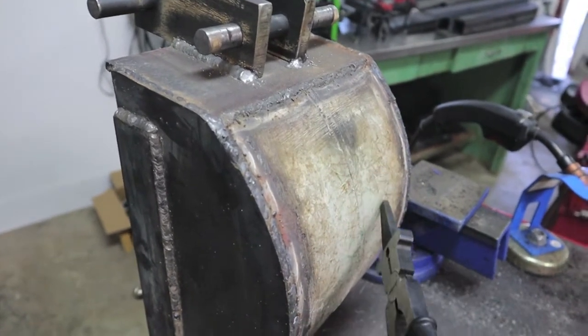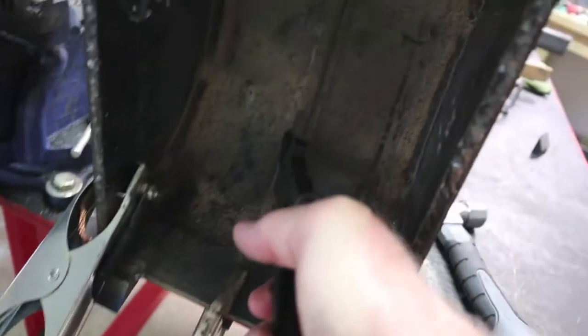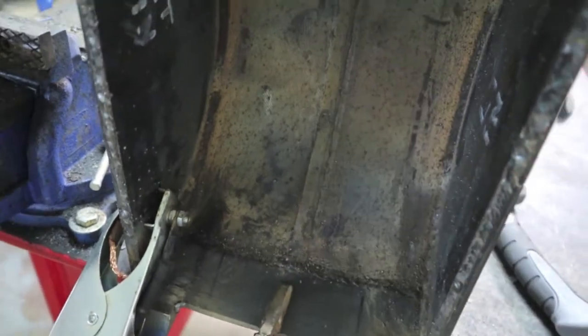What's pretty cool is the curve of the backhoe bucket — you'll see a seam there. That curve comes from a propane tank.